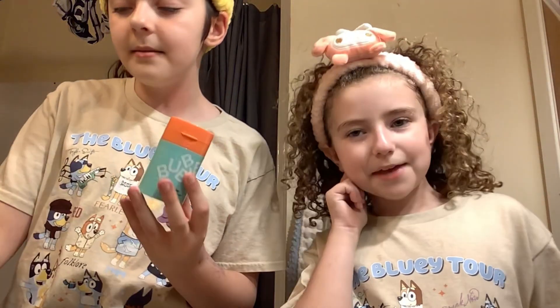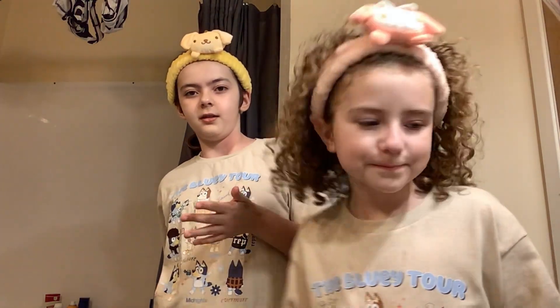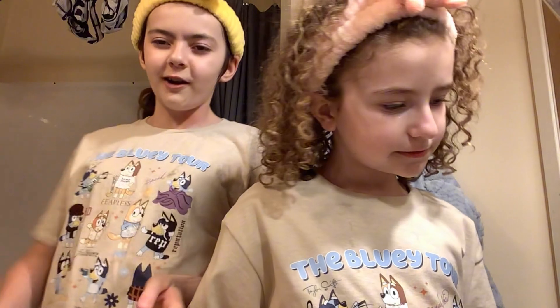Skincare smoothie time! But with no Drunk Elephant, since we don't have it — and also it's terrible for young kids' skin. Also, we are not Sephora kids. Just because we go to Sephora doesn't mean we're 10-year-olds. I go to Ulta, so we're not Ulta kids either.